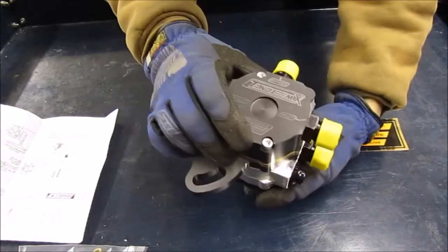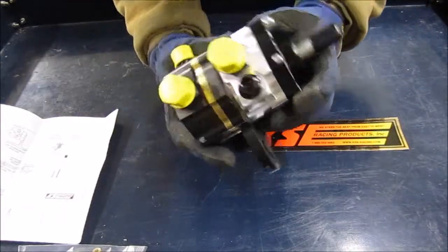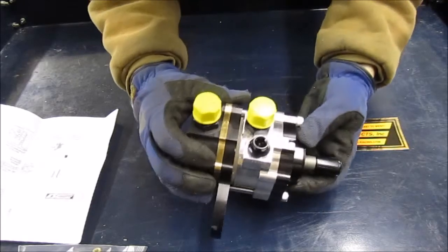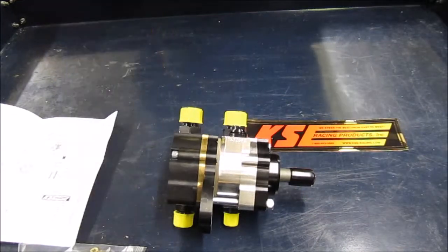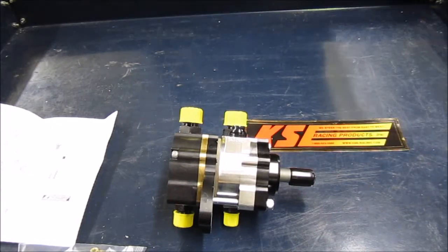The Tandem X pump — this side must be the fuel pump side because it's got a bypass on it, and then this is the power steering pump side. So that all runs off of one pulley. Then you need an adapter bracket to bolt that, whether it's to a bell housing or to the side of your cylinder head.